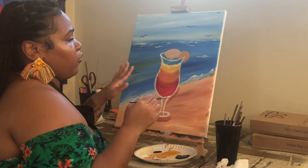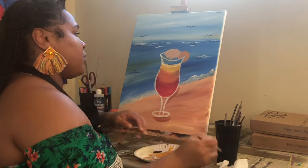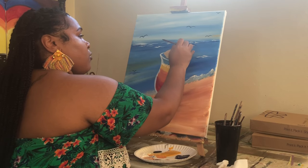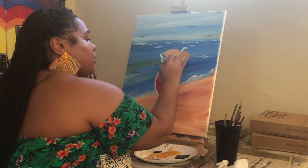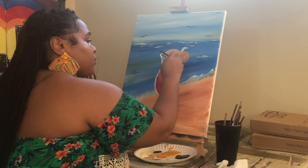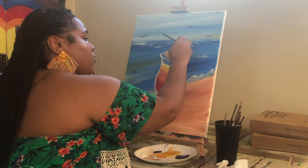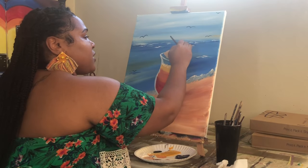The last thing I'm adding before the second layer — I'm washing my brush, getting a little bit of white paint, and adding a little straw. I want my straw to curve over and then pull it down into the drink. You don't have to go over the straw with another layer; it's not really necessary.